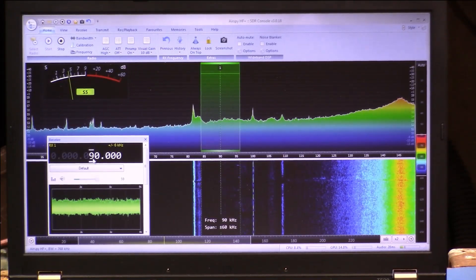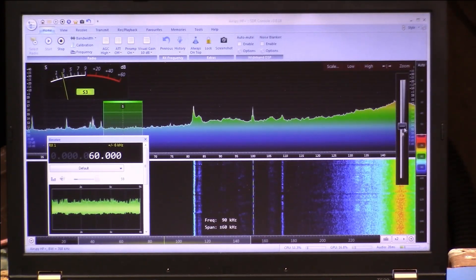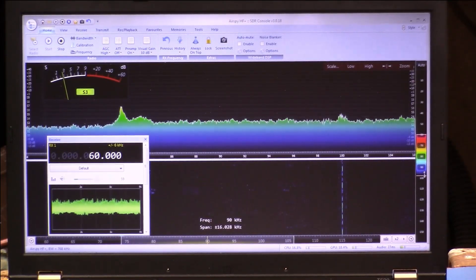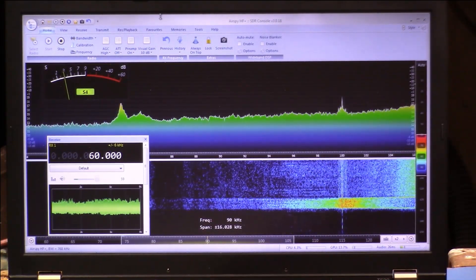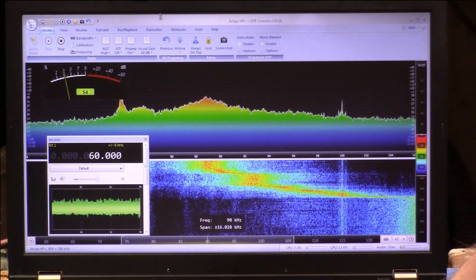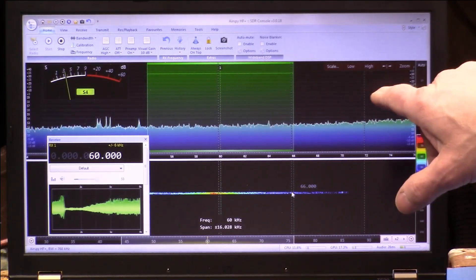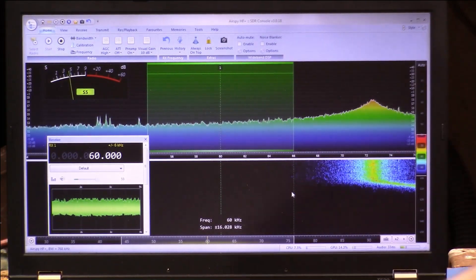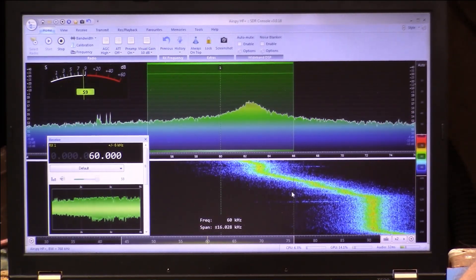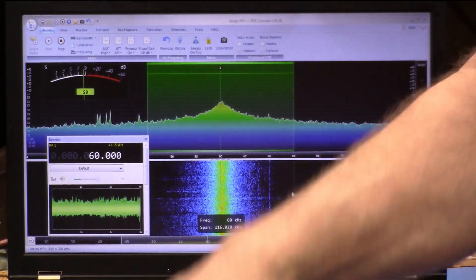Let's go back to 60 kilohertz. So 60 kilohertz is in the center, and you don't see any real noise spike there because we're still tuned way up at 150 kilohertz. I'm going to start adding capacitance. You can see the noise is starting to come up over here. Here's 60 kilohertz — I was at 90 before, with no noise at all at 60. Let me add more capacitance, and here comes the noise — getting closer, closer, closer. There we go. That's the noise floor being raised up by the resonance of this antenna.